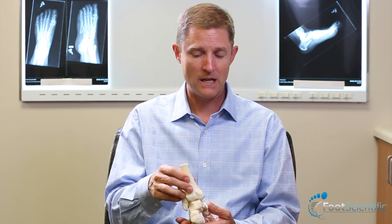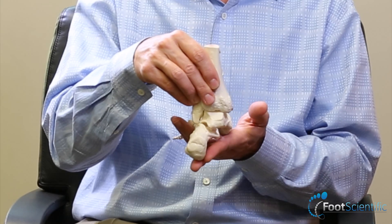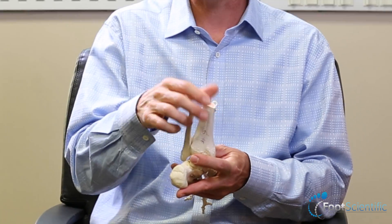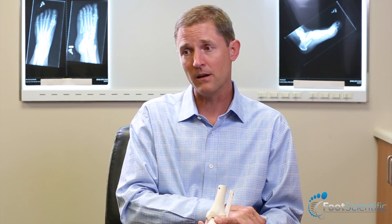The Achilles tendon also tends to become shortened, because the foot tilts and goes into valgus, causing a shorter distance between the heel and the Achilles, so it tightens up over time. This has its own set of problems that can often lead to surgery and other treatments, including physical therapy and stretching.